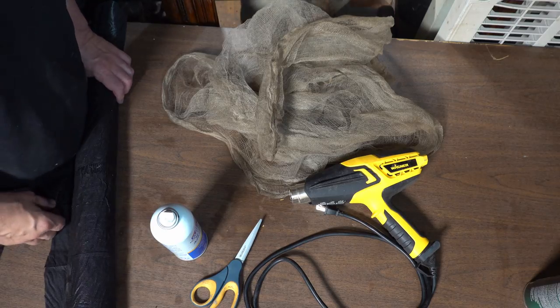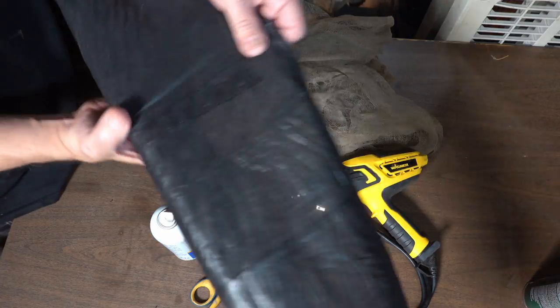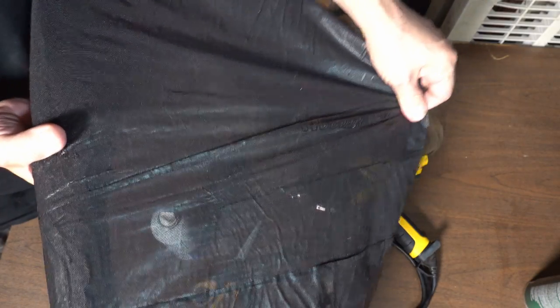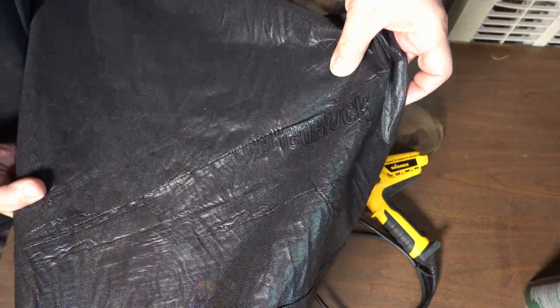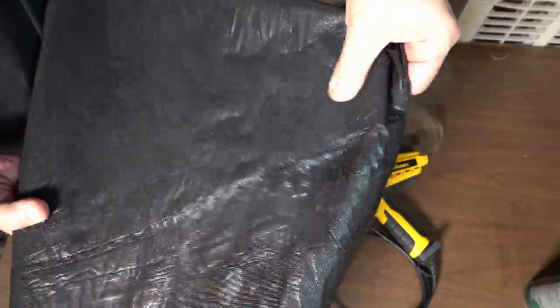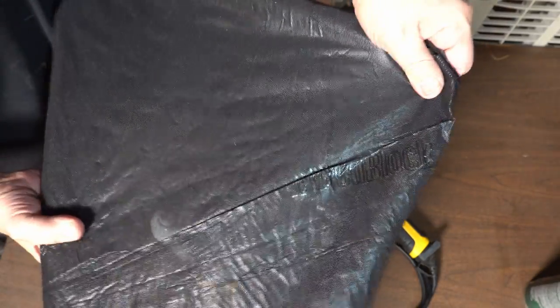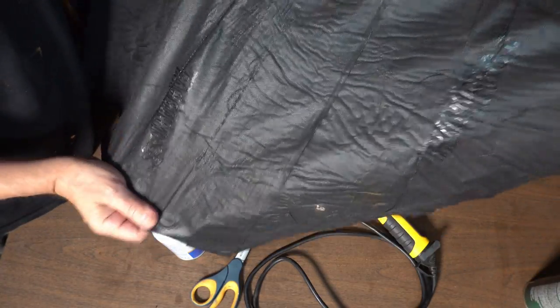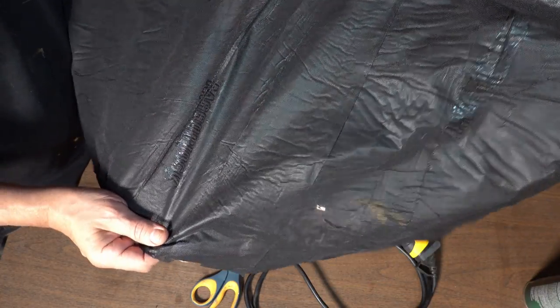Alright, so these are some of the things that you're gonna need. This is weed block — the cheaper weed block. It's made of plastic and it's perforated so it has all sorts of holes through it, which really helps it stick to glue. Now it does have a dull side and a shiny side. I prefer to keep the dull side out so it looks more like cloth, although you could really do either one — it's just a matter of aesthetics.